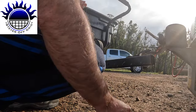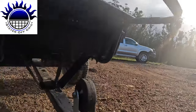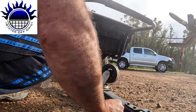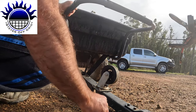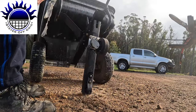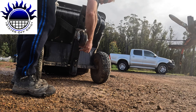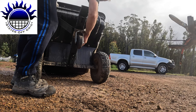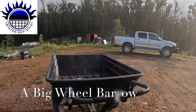You can also use it just as a wheelbarrow. You disconnect that, then there's a pin down here — don't lose that other pin — pull that pin out, and then you lift it up and this swings back. Now you've got a little wheelbarrow.